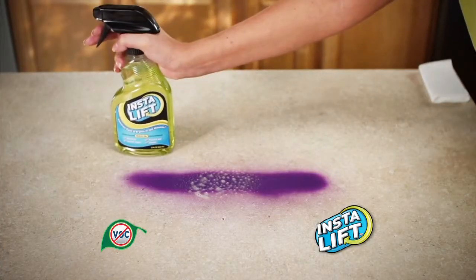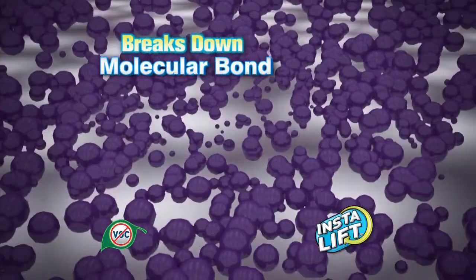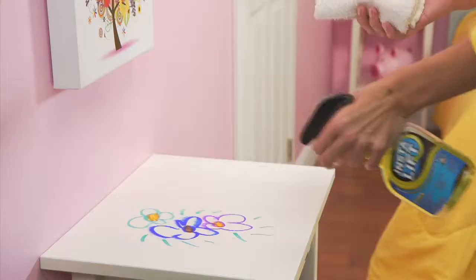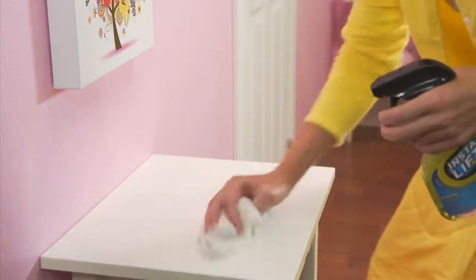It's not magic, it's pure science. InstaLift works by safely breaking down the molecular bond between the paint and the surface. It lifts the stain away while your finish stays.